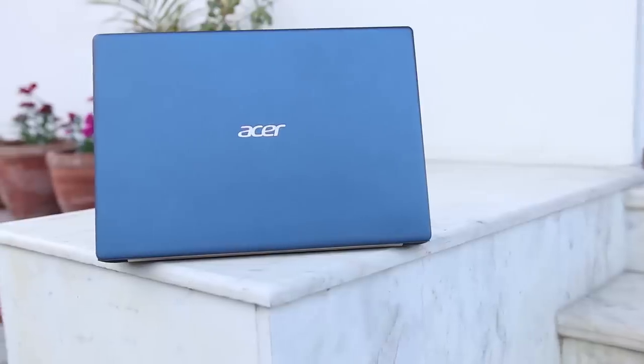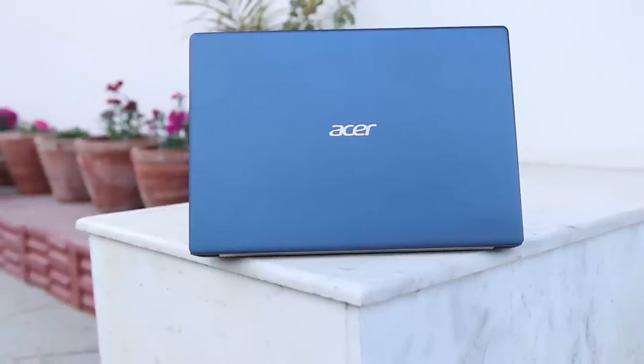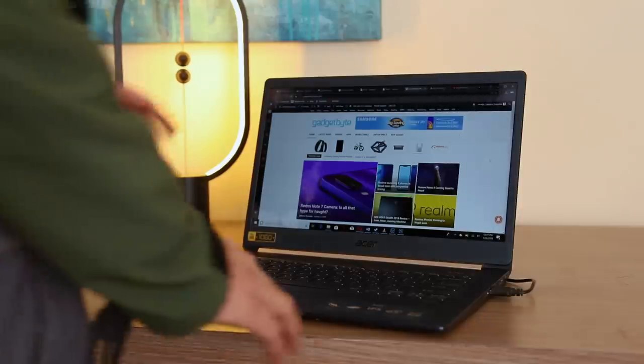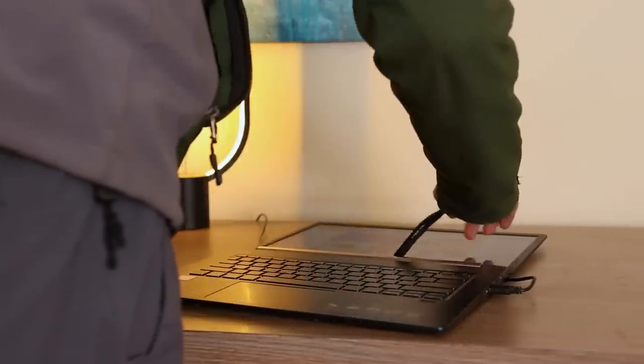The hinge moves around easily when you shake it, but by the looks of it, it can probably handle small drops and impacts. This laptop cannot be opened with a single hand, but it does bend all the way to 180 degrees. Being super compact, it can come in handy when you're lounging on the couch. Overall, it is super compact and unbelievably lightweight — you have to hold it to believe it.